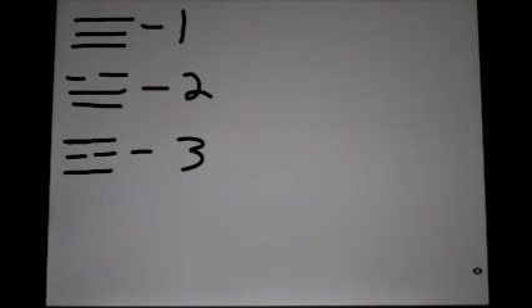So let's talk about the relationships of the Taegeuk forms to these trigrams. The first trigram, which is heaven, corresponds to Taegeuk number one. The second trigram, which is lake, corresponds to Taegeuk number two. The third trigram, which is fire, corresponds to Taegeuk number three. And the fourth trigram, which is thunder, corresponds to Taegeuk number four.